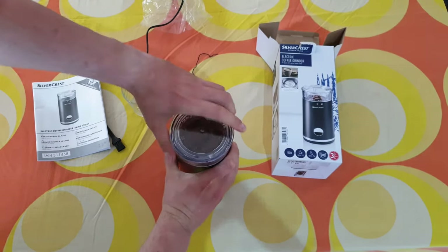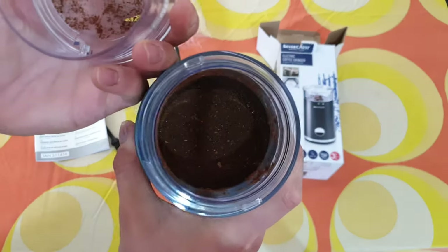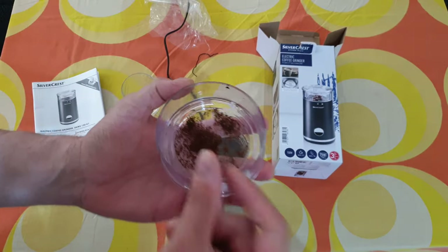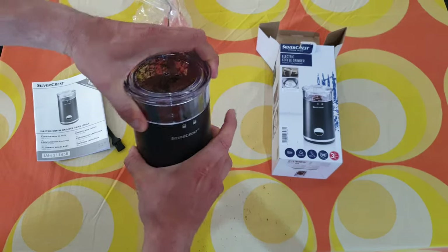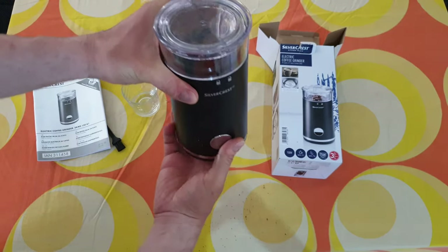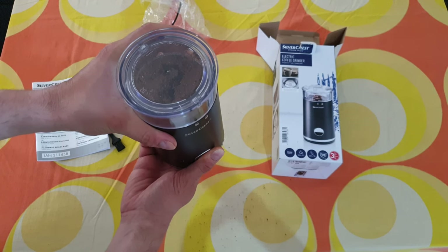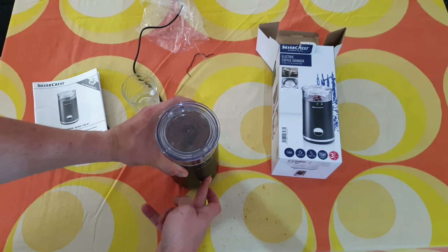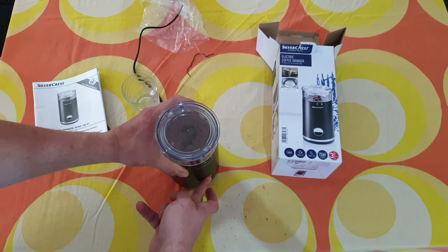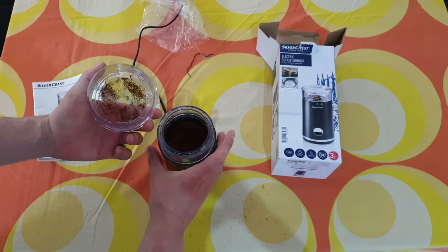Now you can open it to see the result — how much it smells great! Of course if you want more, just put it back and grind again. The more you grind, the thinner your coffee will be. Now it's nice for me.